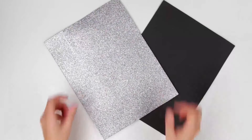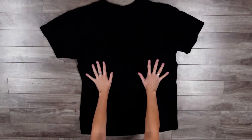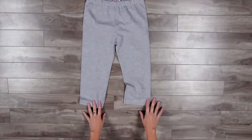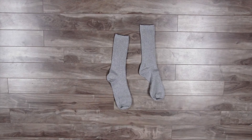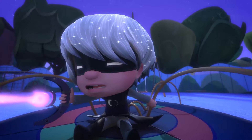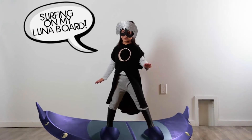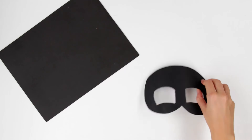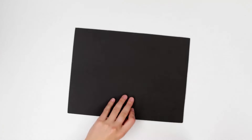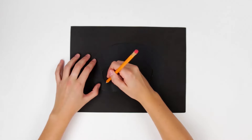For Luna Girl's mask, we need black and silver foam sheets. For the rest of our Luna Girl costume, we need a large black t-shirt, grey tights, some grey socks, and some gold foam. We have our mask cut out all ready to trace, so let's lay it out on the black foam and trace the shapes using a pencil. Now we cut it out using our scissors.